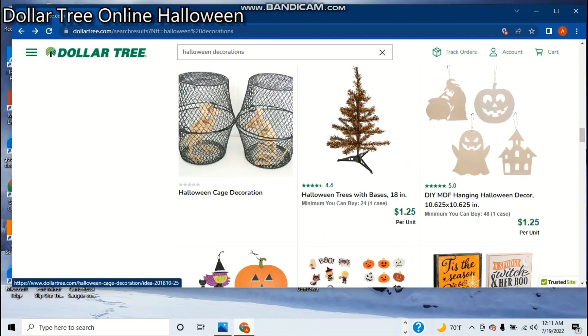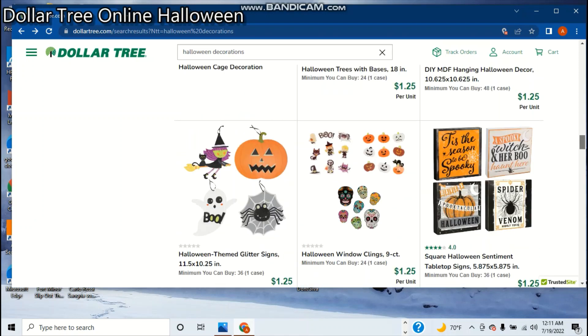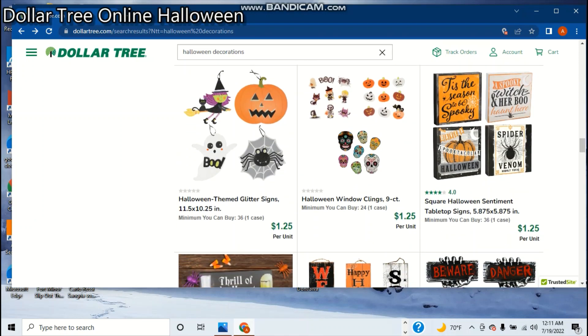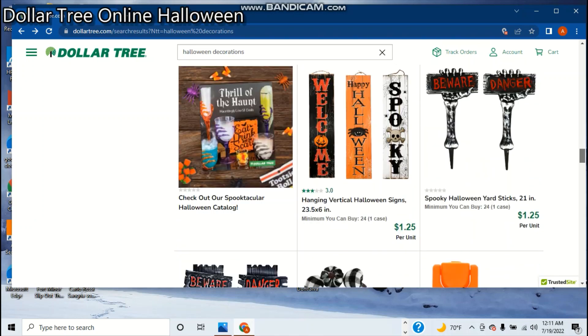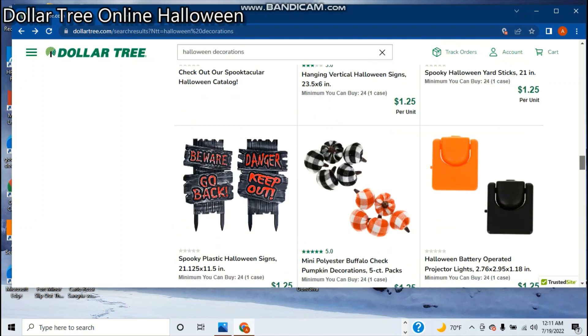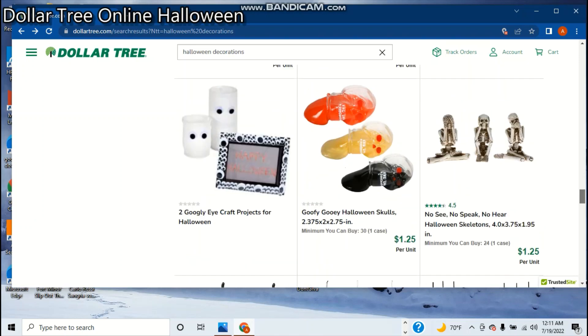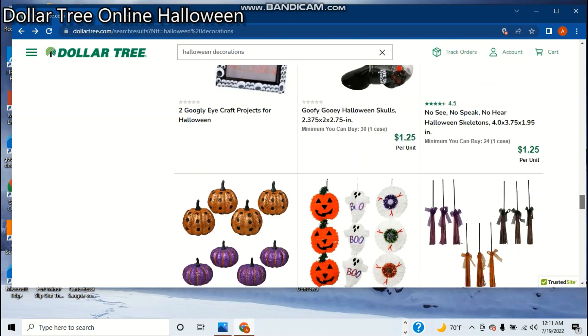I guess there's birds in a cage — you gotta get the bird and the rat, and then buy two garbage cans, basically. That's how you can make that. And there's a couple signs, more signs — they look thicker, they might be more of a tabletop thing. These are pretty cheap. I've had the same thing — these are what I had actually. These are some cheap, flimsy plastic, and you'll see it when you go there. They are not worth the $1.25 when you can get a lot better stuff.